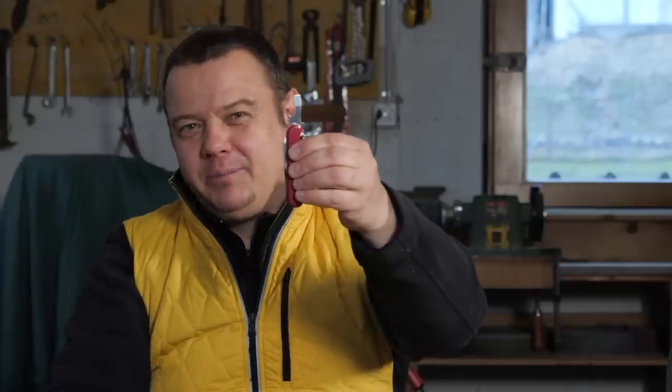Hello YouTube! Welcome to another Swiss Army Knife tip and trick video. Today I'll show you four tricks with the bottle opener.